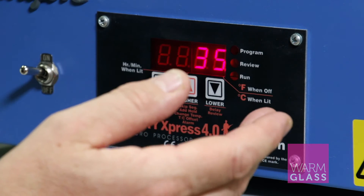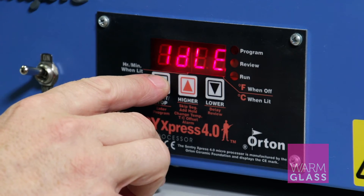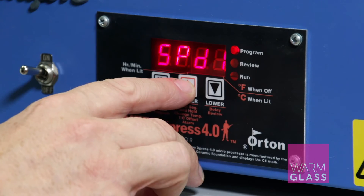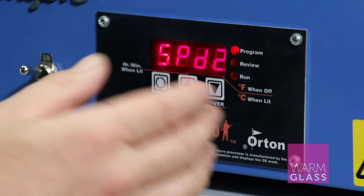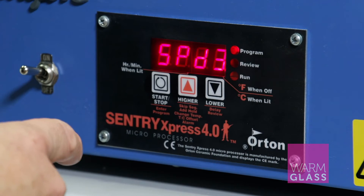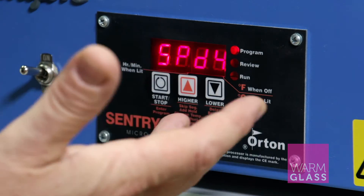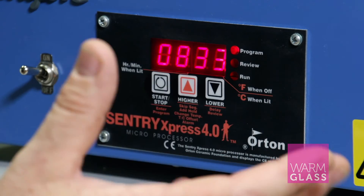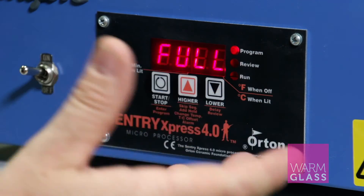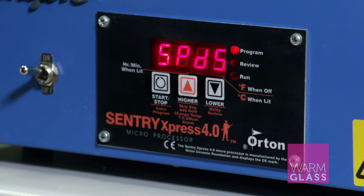The same is true of the other speed settings. Speed one is 111 degrees per hour, speed two goes up at 278, speed three goes up at 555 — I use this for jewelry if I'm doing a very simple one-segment jewelry program. Speed four goes up at 833, so pretty much in an hour it will reach a full fuse temperature, and speed five goes up at full. Those are the speed settings — single-segment settings really, just for jewelry, precious metal clay, or similar.